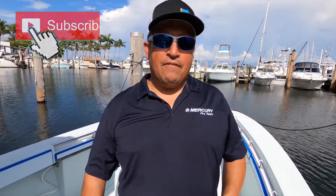Remember, if you have any questions or comments feel free to leave them. If you have suggestions for future videos you can do that as well. Until next time, my name is Captain Orlando Muñiz with Nomad Fishing — tight lines.